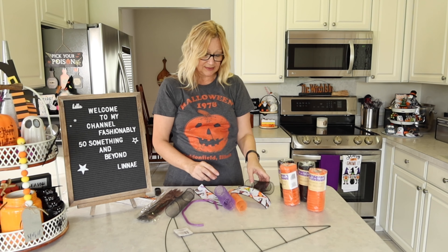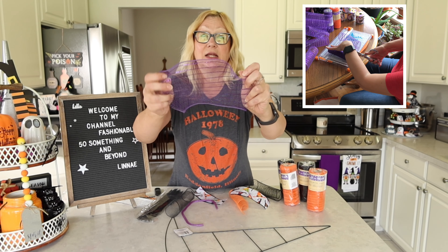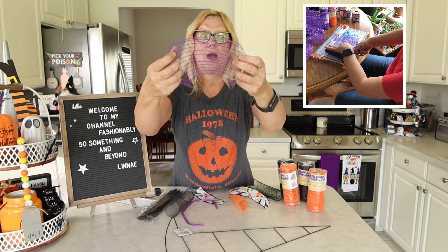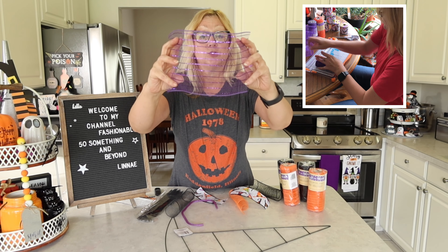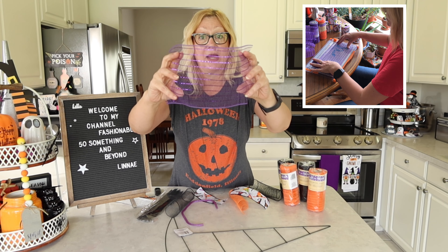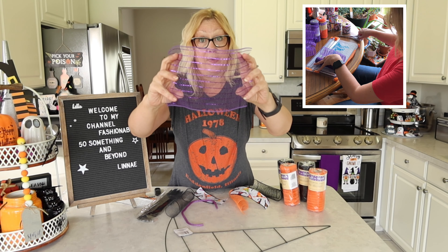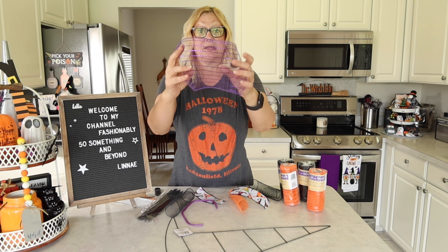What I did was cut my deco mesh into pieces about eight inches long. I went through two purple deco mesh, two orange deco mesh, and two black deco mesh. I'm not sure if I'm going to need it all, but that's how many I did go through to make these little bundles.